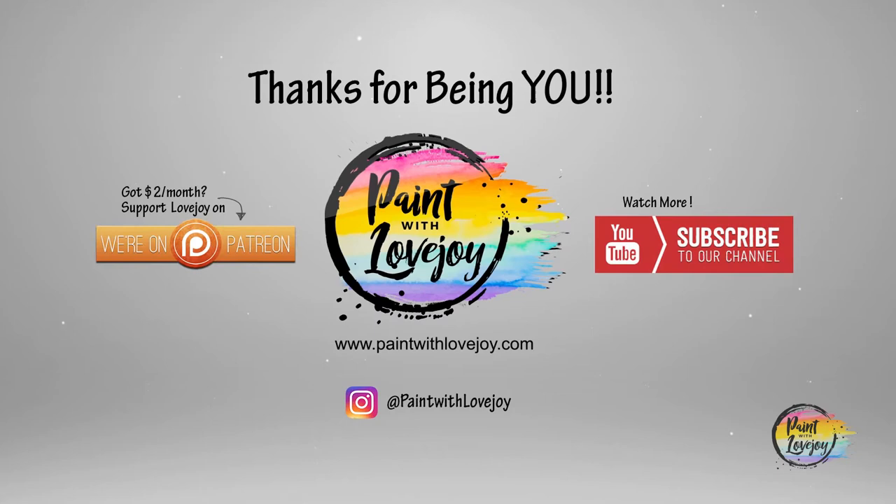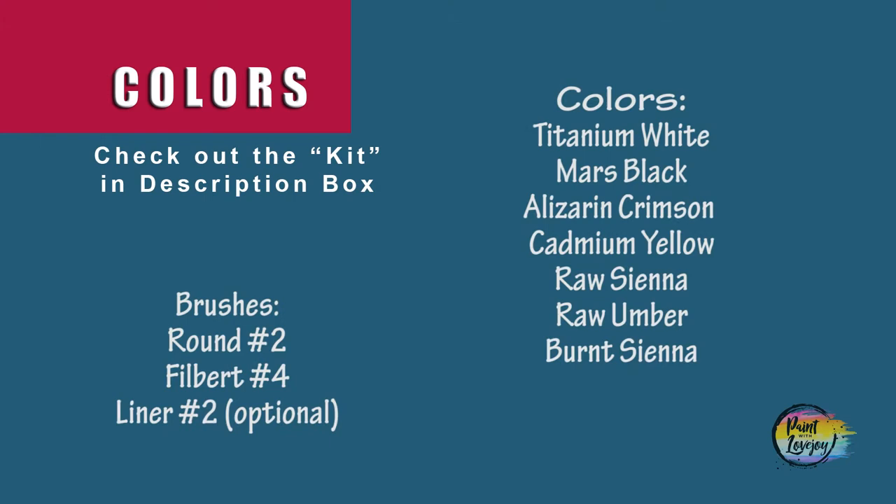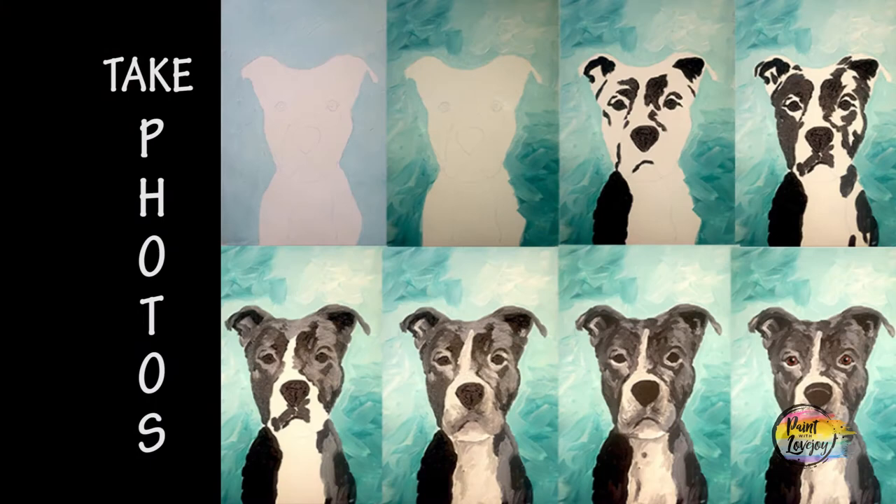Alright guys, hope you're ready to paint today. This is going to be a cute little Yorkie mix — his name is Bobby, a friend of mine's dog. Head on over to where you have your setup, turn on your favorite music, and as always, make sure you take your progress photos. After you've transferred your traceable to your canvas or panel, you're going to take your small pointy brush and black paint.